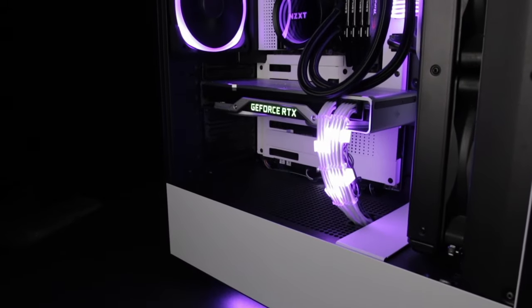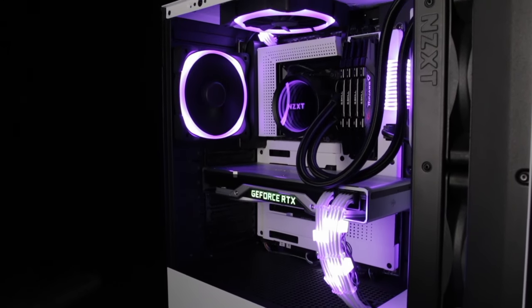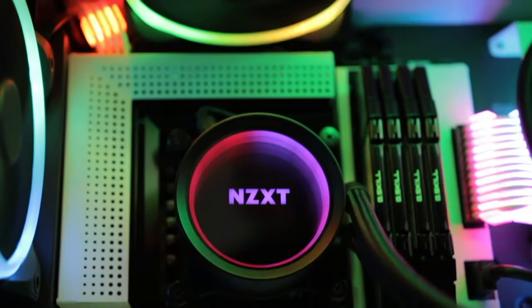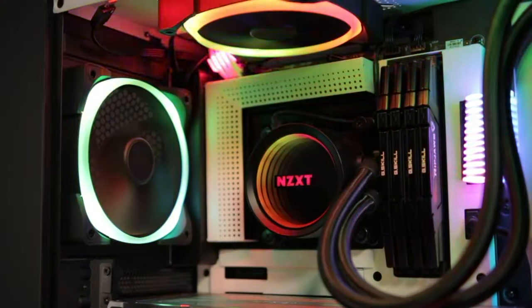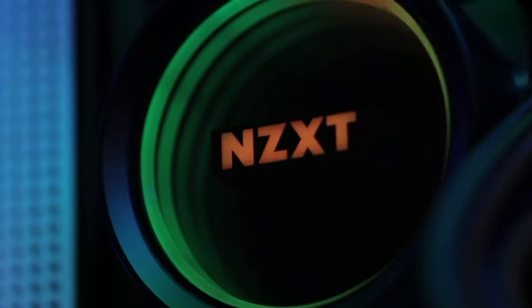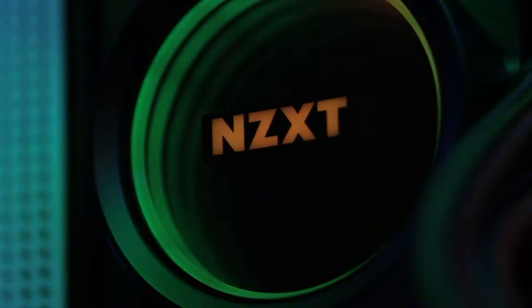The new Kraken X series maintains the customizable lighting effects and quiet performance of previous generations, and adds a new high-performance pump as well as an NZXT RGB channel for even more lighting and RGB fan options. With a redesigned cap and larger infinity mirror ring LED, the new Kraken X delivers an amazing experience in RGB liquid cooling, backed by a six-year warranty.